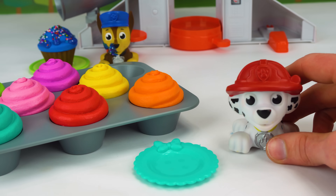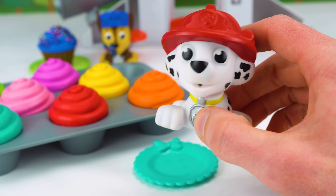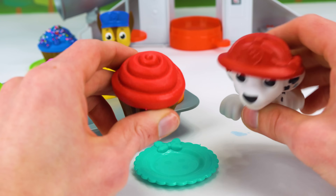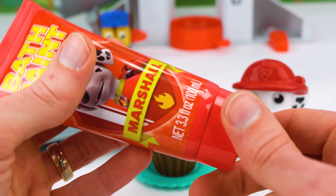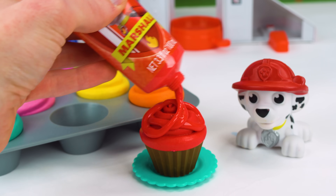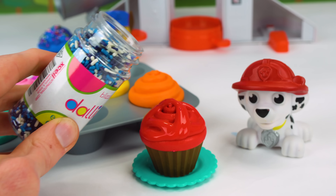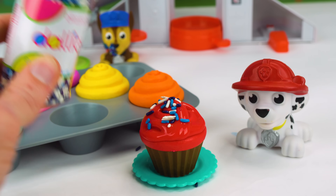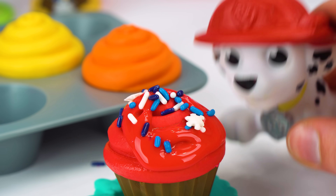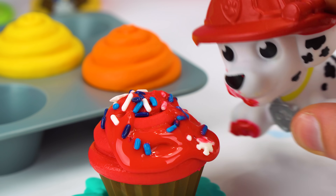And next up is Marshall. Marshall is our red fire pup. Let's find Marshall a red cupcake. Here's one. The red cupcake matches the red on his hat. And we have some red Marshall bath paint to go on it. That's a lot of icing. And for Marshall, you've got these sprinkles here. These look good. There you go, not too much. Alright Marshall, try your cupcake. It looks delicious. Oh, you made a mess. Yummy.